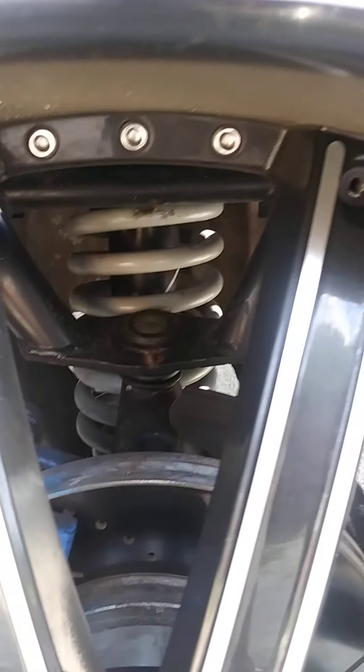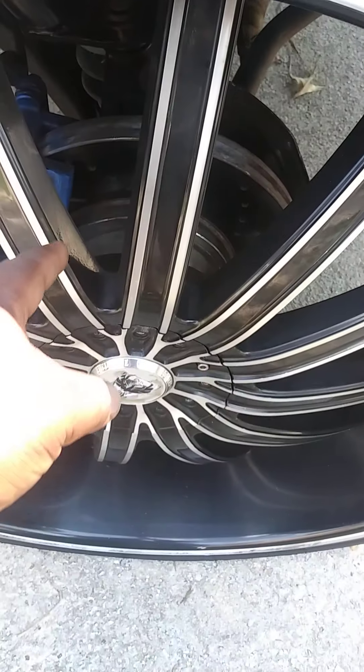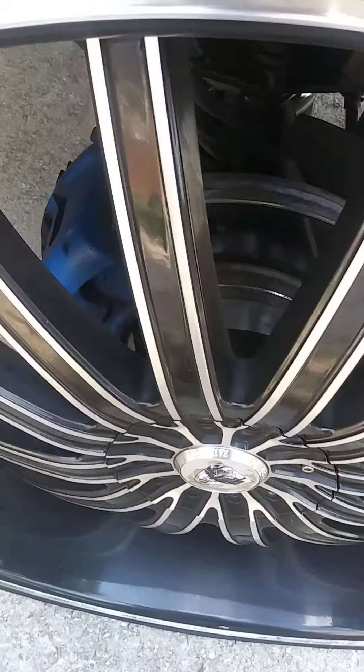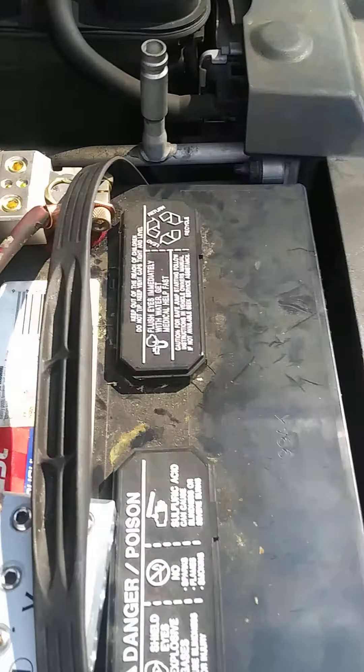What's going on YouTube fam, it's your boy Boss Man. Just want to show y'all what I got going on here — give y'all an updated walk-around of a 2009 Crown Vic on 28 inch rims.